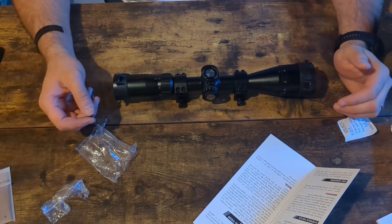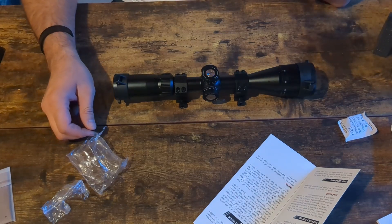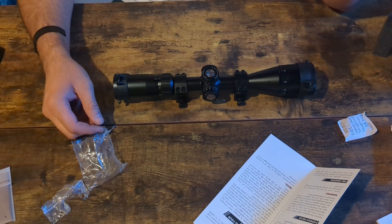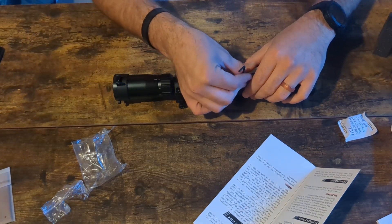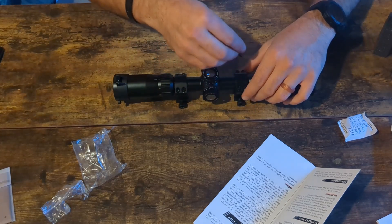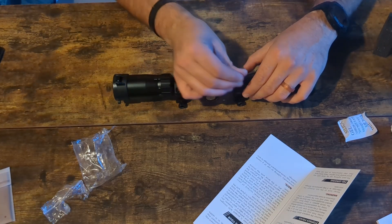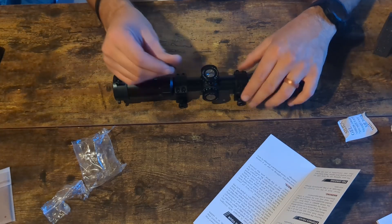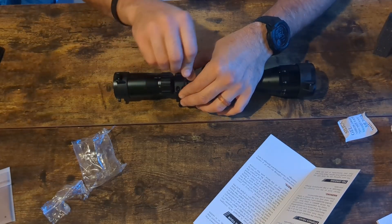It has what seem to be pretty crisp turret adjustments, and the pattern actually follows the Primary Arms style and a lot of other styles pretty closely. It feels well built — obviously that's just anecdotal. We definitely plan to take this out and get some shooting with it, both centerfire, rimfire, and probably even air guns. Air guns have a different recoil than most firearms — you typically have both a forward and backward recoil, especially with a springer. PCP guns can be interesting as well to see how different things behave.